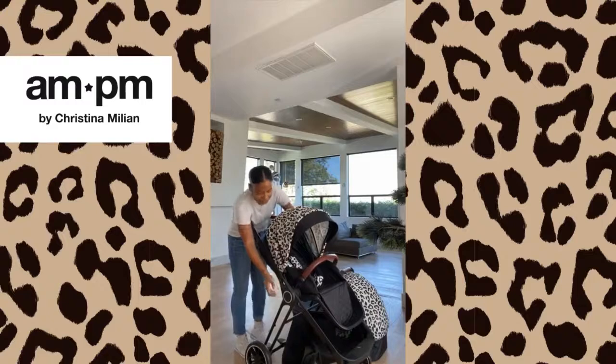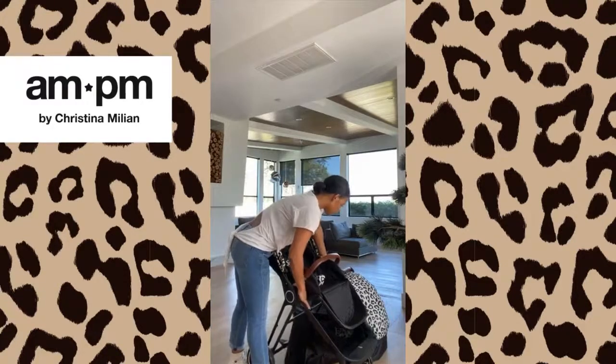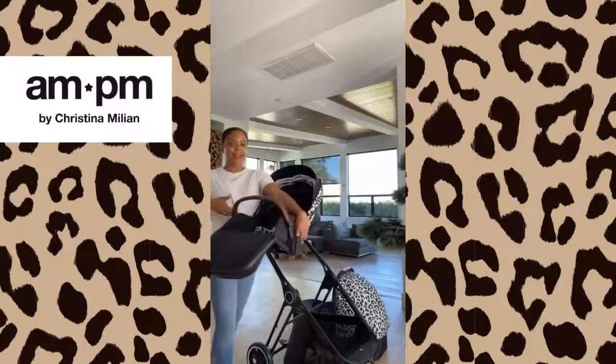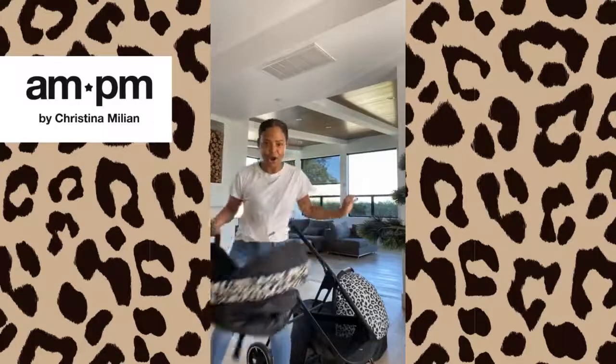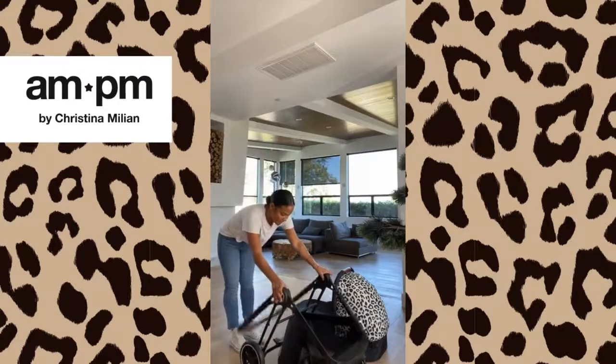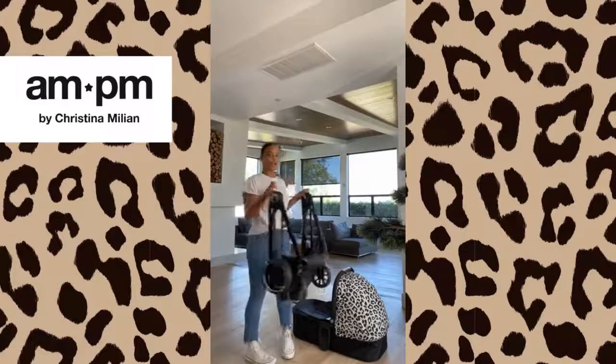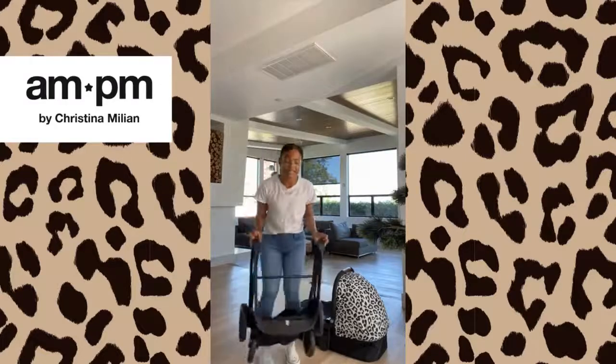We have the regular stroller. This turns in two different directions depending on the age of your baby. I'm gonna pull down the back — there are two buttons, you just pull up the button, and voila, put that in the back of the car. Then to break this part down, there are two buttons on the inside. Boom — voila, click, put that in the car, nice and small, not taking up all the space.